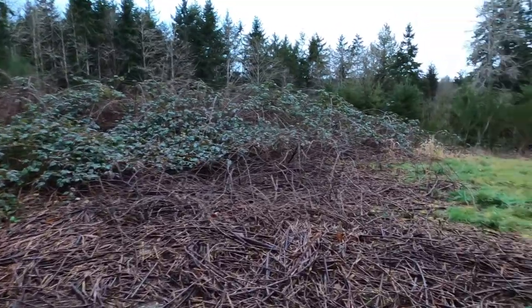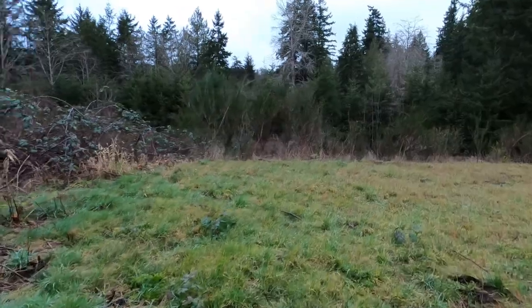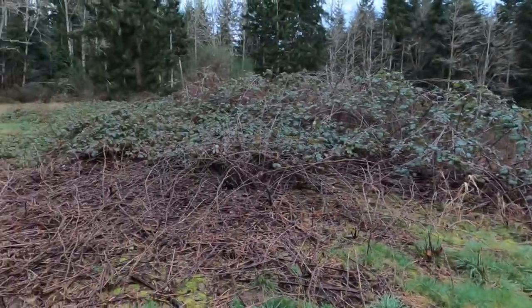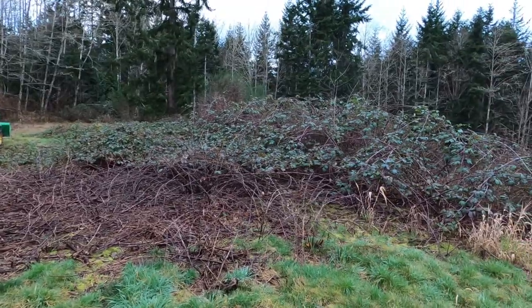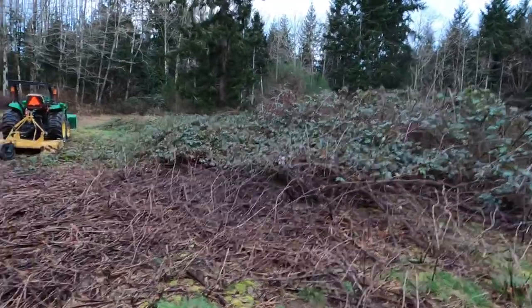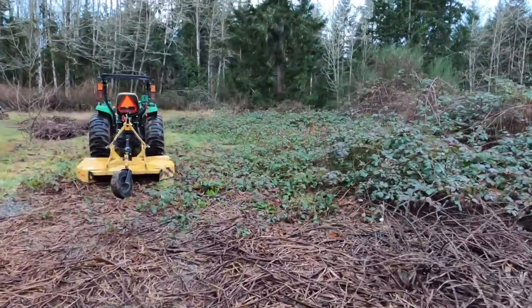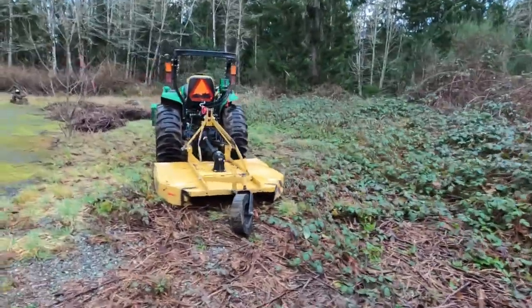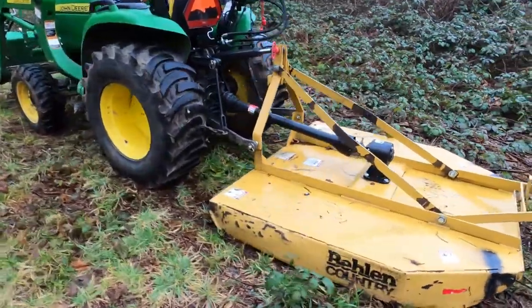Good morning. Today we have something different than gravel. I'm gonna clear all these blackberries this morning, first one of the year so far. I've got my five-foot rotary cutter, okay, brush hog.